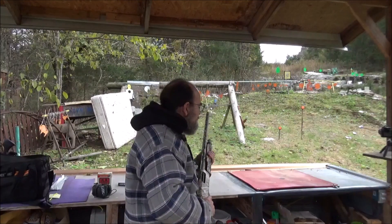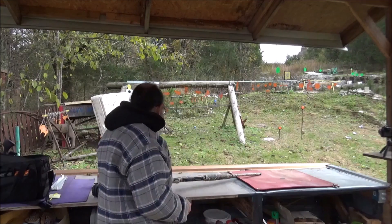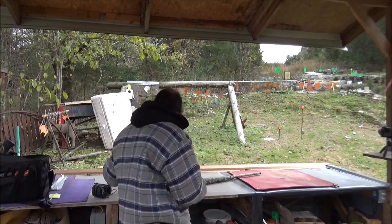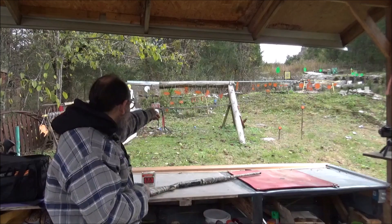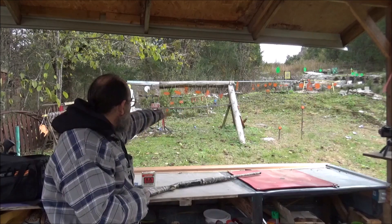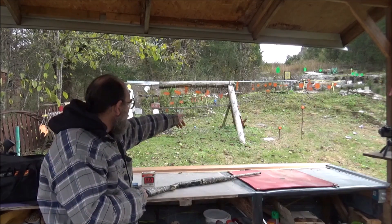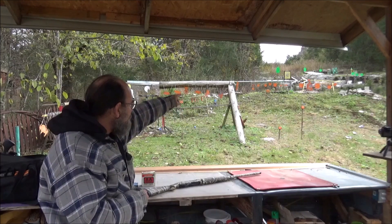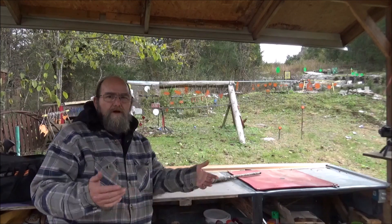Made it out to the range with this awesome CZ pump. Gets a better look out here in the daylight, but it's really overcast today. I'm going to run some various shells through it — I've got a box here with a bunch of mixed stuff in it, and I've got some Federal Power Shot Magnum Buckshot. These are three inch shells. I've got some shaving cream at 10 yards, the orange clay targets a little closer at 8 or 9 yards, and out there at 20 yards I've got one right above the orange silhouette. We'll see how good we can hit him — that'll tell us how good the sights are.